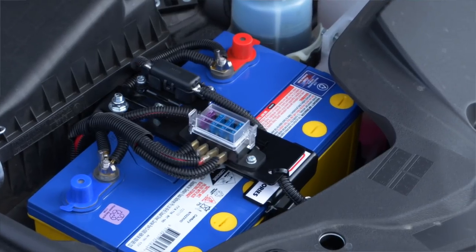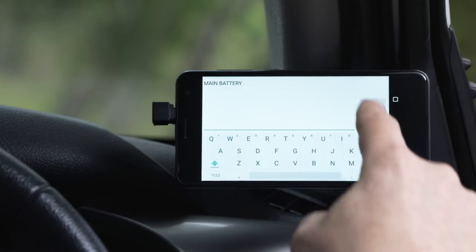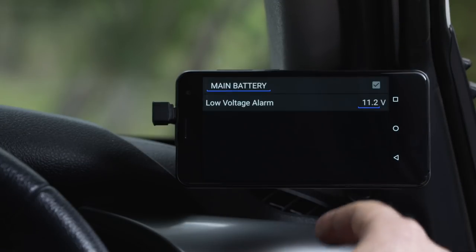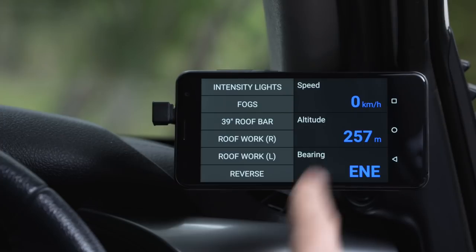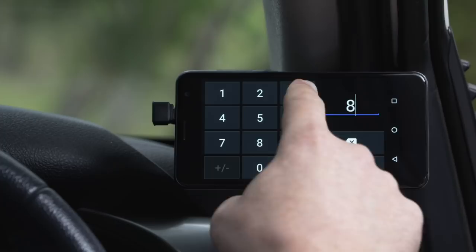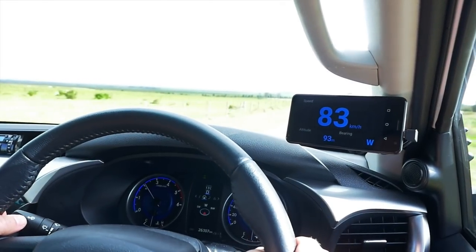Another great module in Lynx is the battery monitor. It gives me the ability to monitor up to three individual batteries. Each battery can be customized in name, and I can set a low voltage alarm so that it will notify me when a battery drops below a preset level. Lynx also features a speedometer module that works by GPS to tell me the speed, altitude, and bearing. The displayed speed is independent of your tire size and allows you to set a speed limit warning if you go over a certain speed.